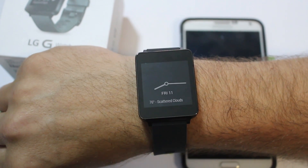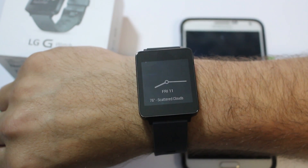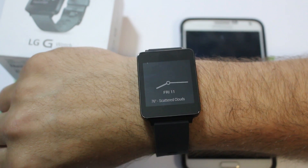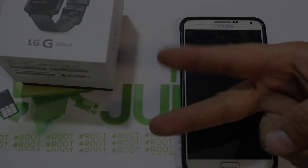I do have a giveaway going for this device and a bunch of other devices — you might want to check out that video over at RootJunkie.com or on my YouTube page. So there you go guys, that's going to be it. Hope you guys like it. We'll catch you in the next one. RootJunkie out.